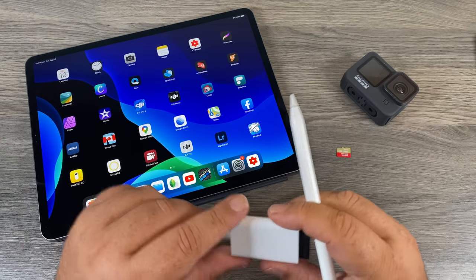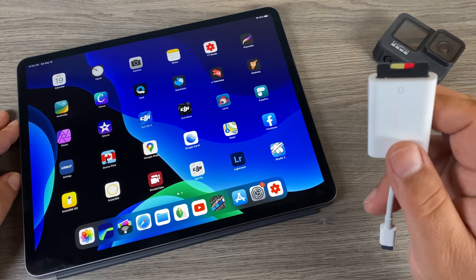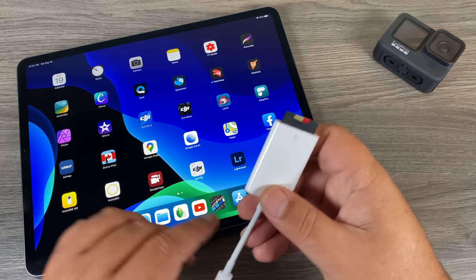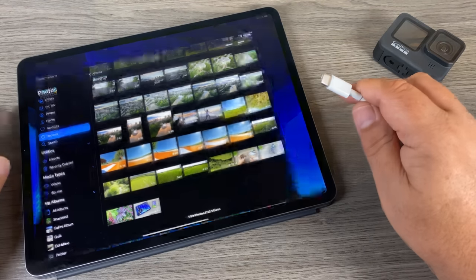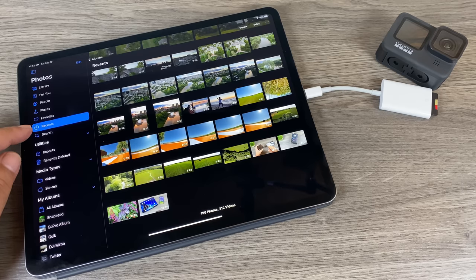Ideally you want to use some kind of card reader because you can transfer large amounts of files very quickly. But transferring the 5K GoPro footage over to your iPad with the card reader is where the problem is. I'm just going to launch the Photos app here and plug in the card reader so we can check it out.